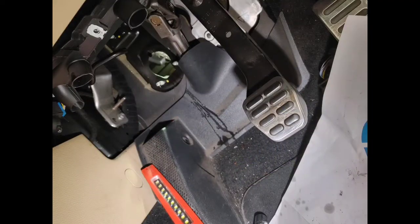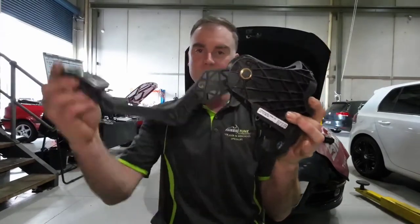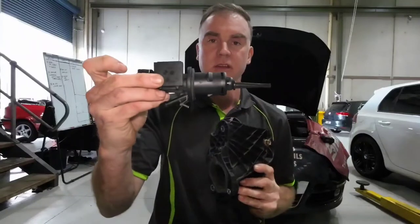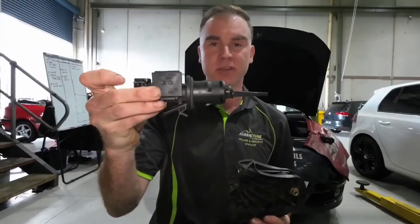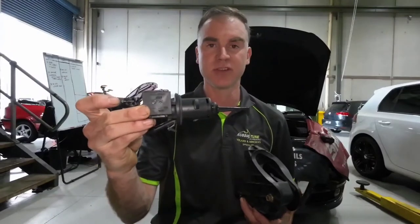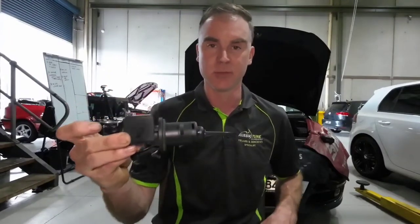Up under the dash is the pedal box — this would be the clutch pedal, this is the box, and in the back of it is this device here called the master cylinder for the clutch. It's basically like a pump for the hydraulic system. When you press your clutch, it pumps fluid down to another device which in turn operates the clutch.